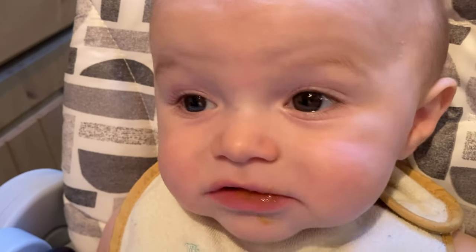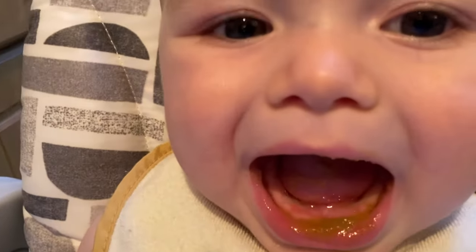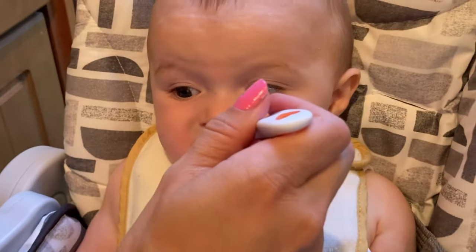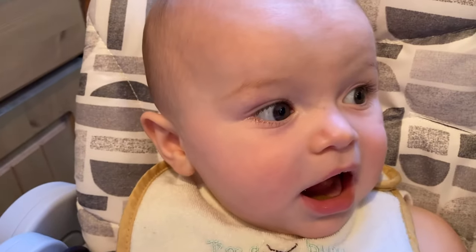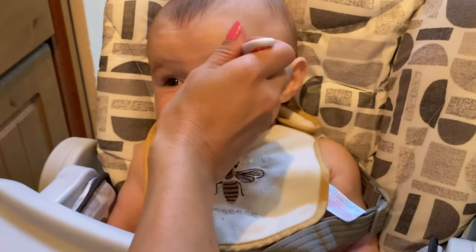We know that Thumps likes it because he opens his mouth up for a little bit more. Is it nice, Thumps? Good boy!